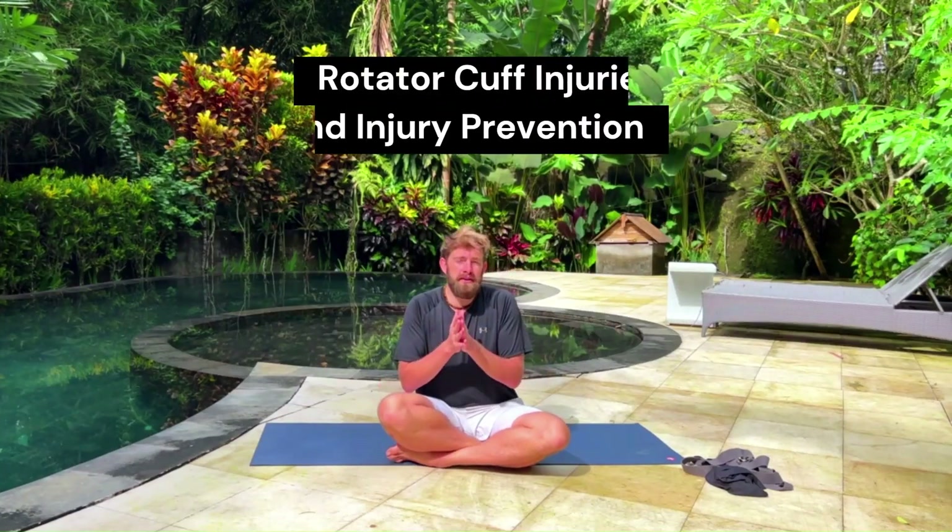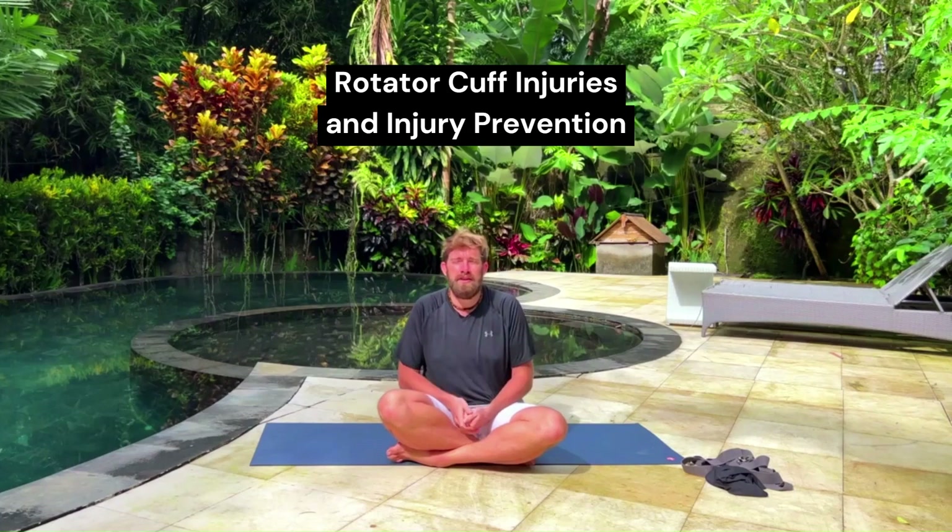Hey, Rob Sitman here, registered yoga teacher. I'm going to be talking about rotator cuff injuries and injury prevention.